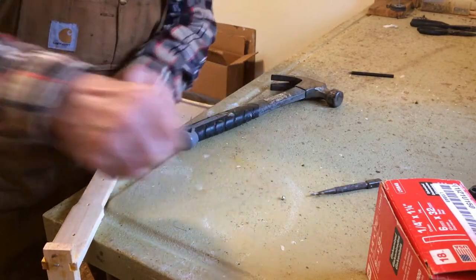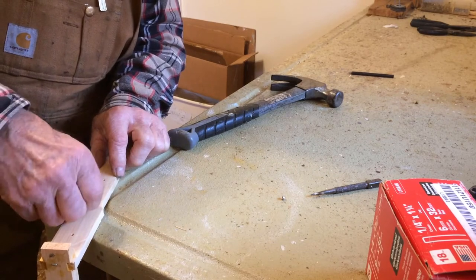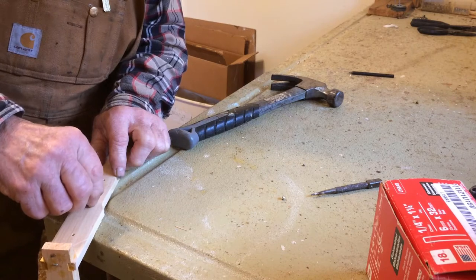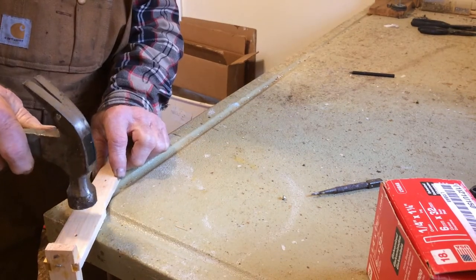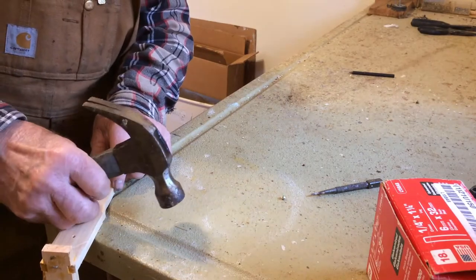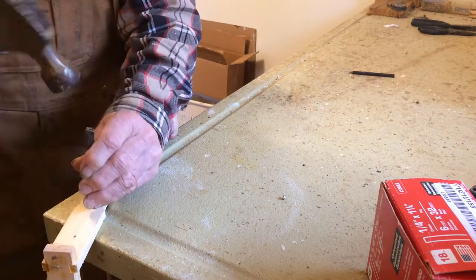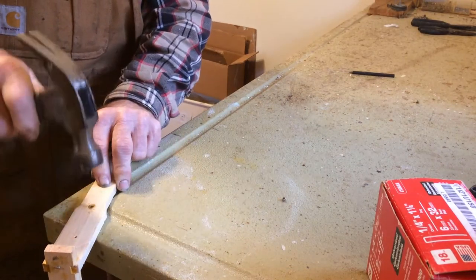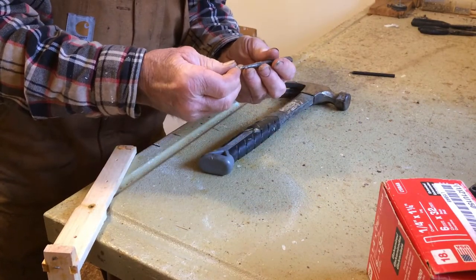If you don't have an eyelet setter, you're going to have to kind of place them on here by hand. They like to stick to your fingers and don't go in the hole very well. The eyelet setter is a lot easier. Sometimes if you just take a little punch to start it, the punch will get stuck if you hit it too hard, but at least it gets started down into the hole.